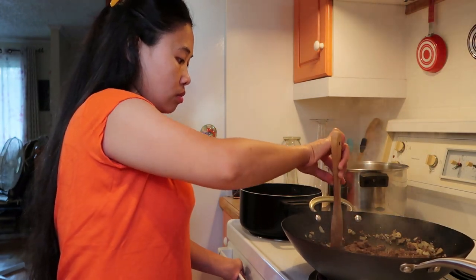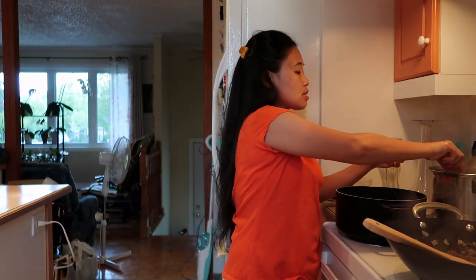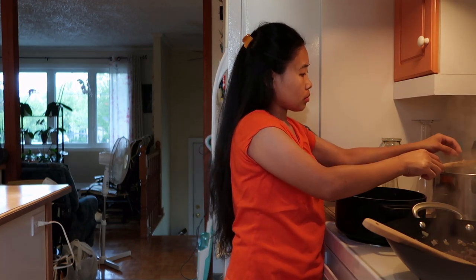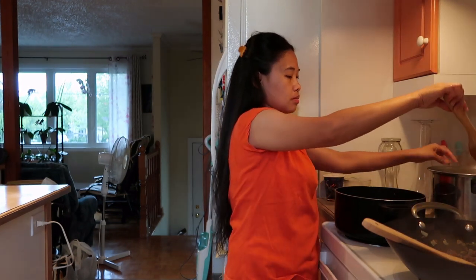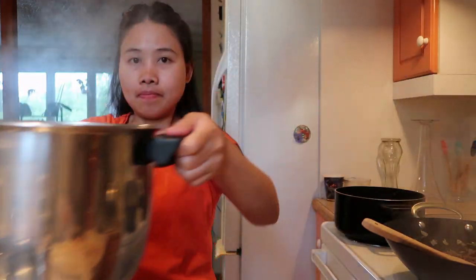Ngutok na to eh, lumit na to. Yung noodle, i-drain ko na guys kasi pag hindi mo to i-drain, malata. Ganyan ako — ito siya dito guys, tignan niya.